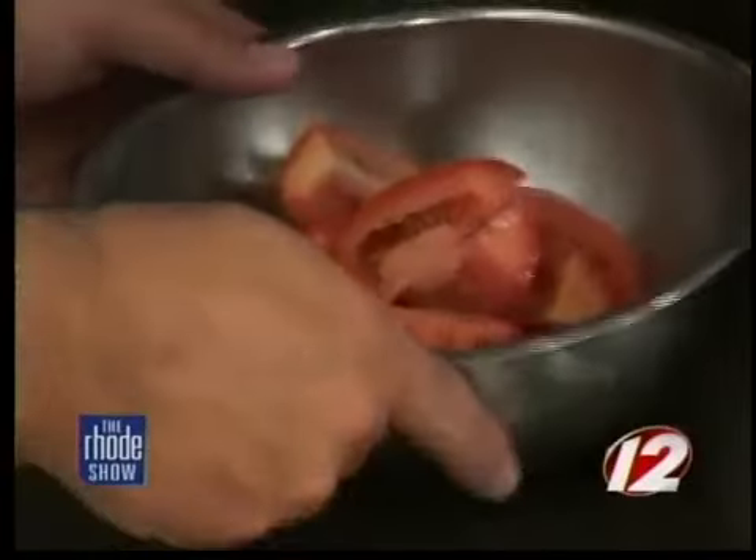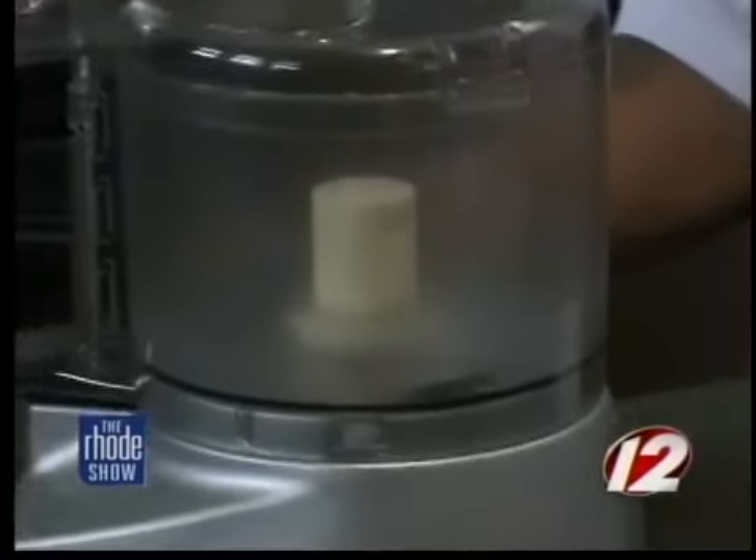We're going to puree the tomatoes with a little bit of tomato vodka just to give it an extra little kick. First we toss them in some olive oil, salt, pepper, and thyme, then throw them in the oven at 400 degrees — it should take about 20 minutes. After you puree them in a food processor, it's going to look like this. It'll be a little watery, but you add that into your fondue, melt it with the cheese, and it'll come out great.